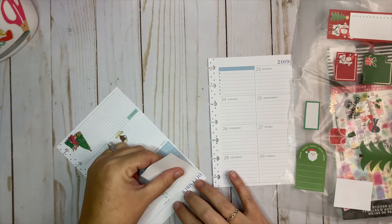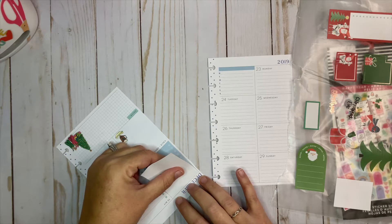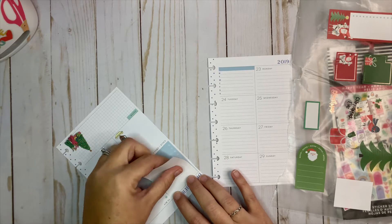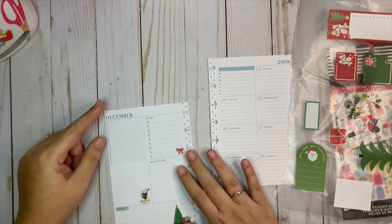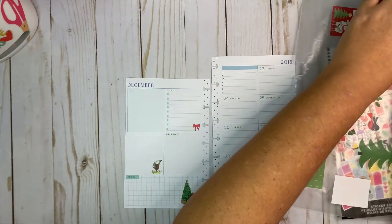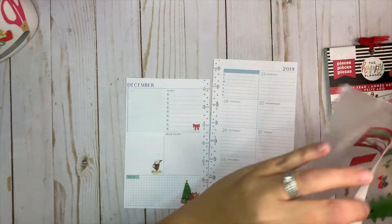I've already cut a piece of label paper down to size — it's a little bit shorter than it should be, but that's okay because I'm going to put a sticker on it mostly. I left this side showing a little bit of a gap with the color because I'm going to put this winter bucket list sticker down.